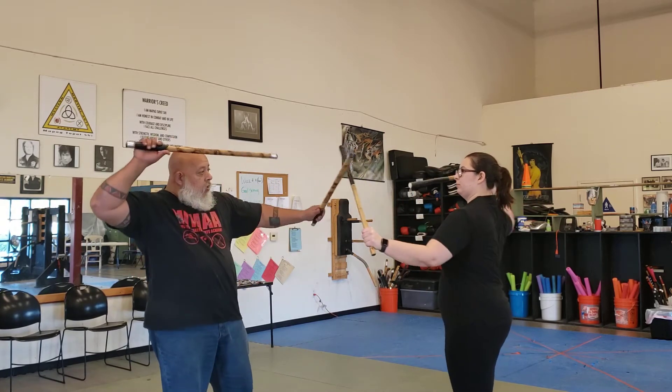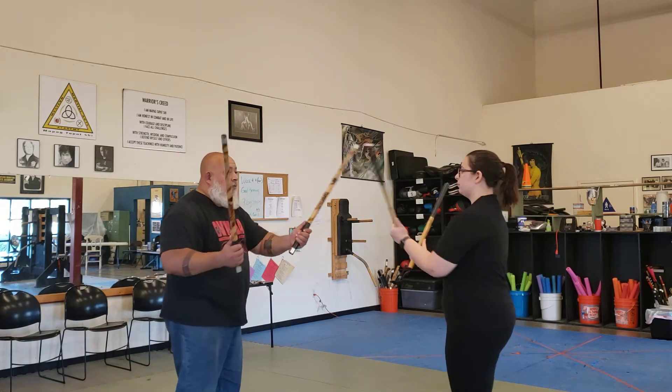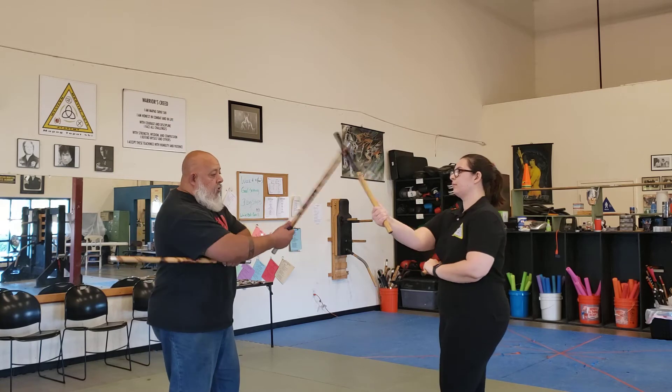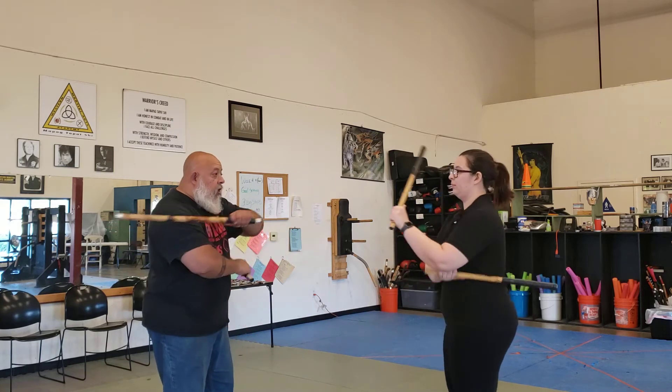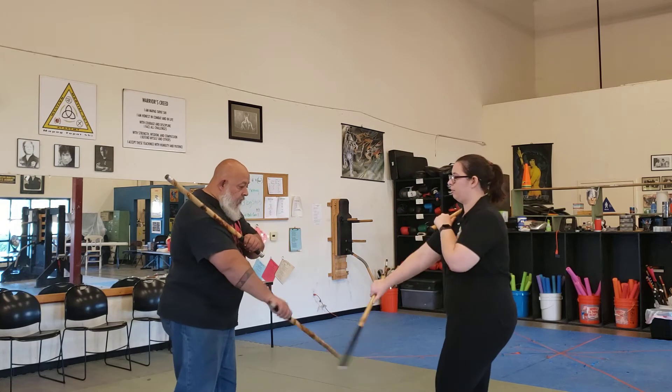1, 2, 3, 4. 1, 2, 3, 4. 5 count. 1, 2, 3, 4, 5. 1, 2, 3, 4, 5.